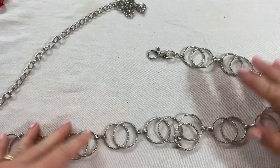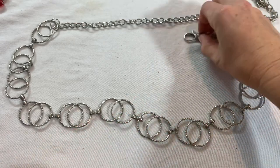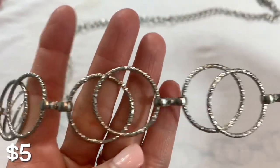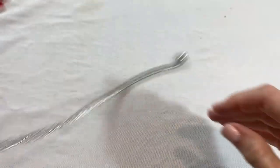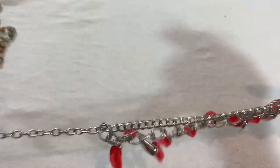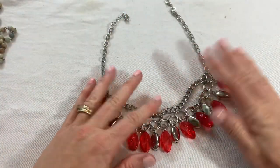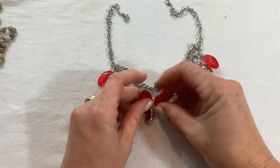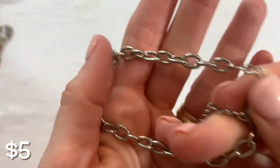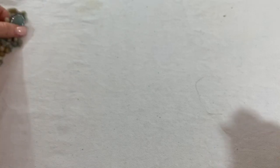Looks like we've got a belt here — a silver link belt, adjustable, textured, shiny silver. Silver hoops. This one looks to be in good condition — feels like acrylic. We're getting through this part.